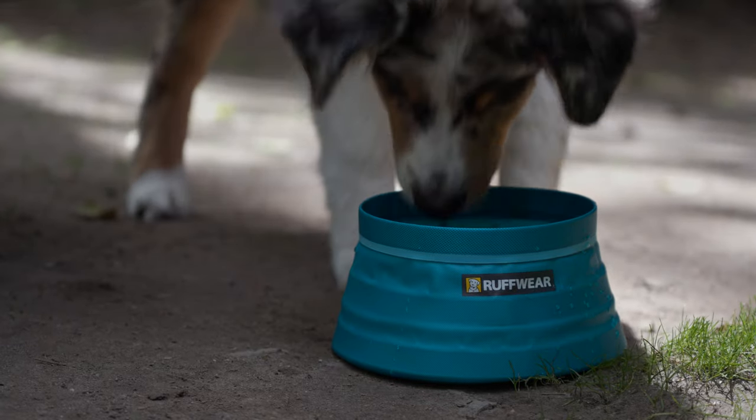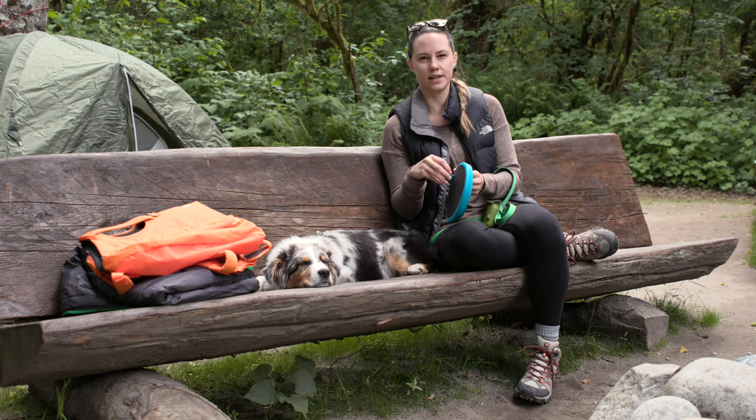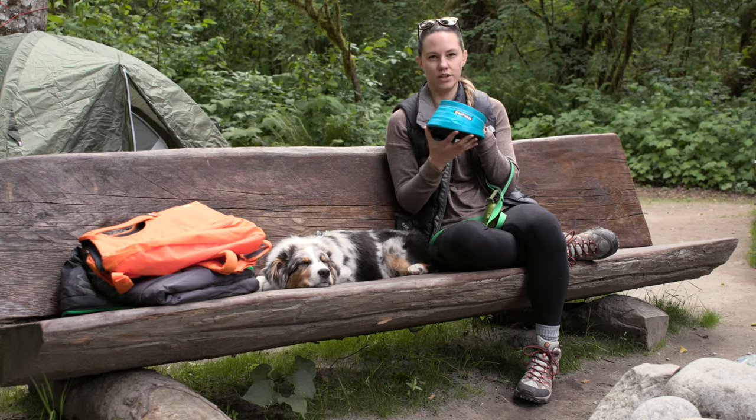It folds down really small and it's going to last you a long time. It's got a nice base that can just easily be rinsed off. So if you're in the dirt, mud, wherever you are, it's really easy to clean and stick it back in your backpack. Really solid choice — just grab a couple of these.